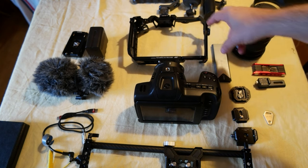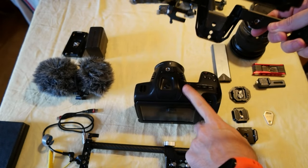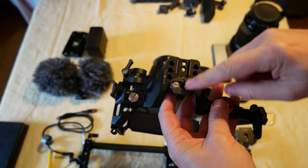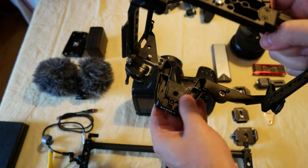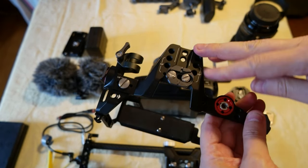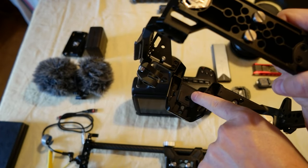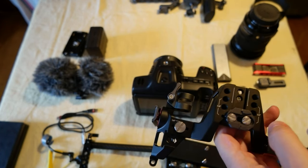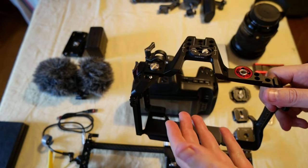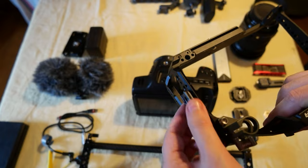I can tell you that it fits 50%. What I mean is that the two screws on the bottom fit the bottom screw here, but the top screw doesn't align with any of the holes on top. If you can see, there should be a hole here to fit — it just doesn't align. My guess is waiting for some of these companies to make a new cage, or I can drill another hole to align with the top screw on the camera.